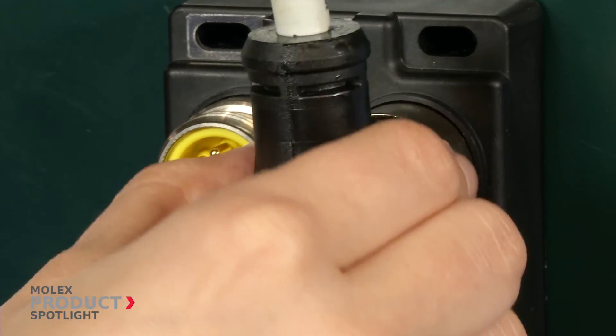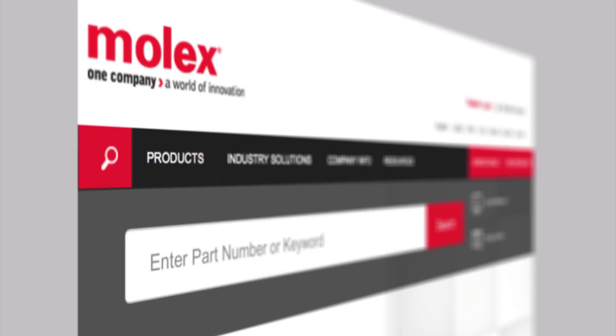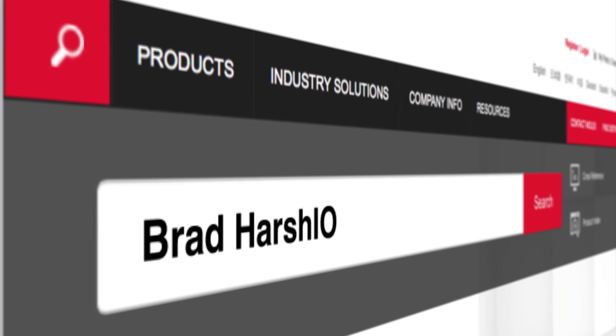These modules reduce the number of components, saving system costs. More information at Molex.com.